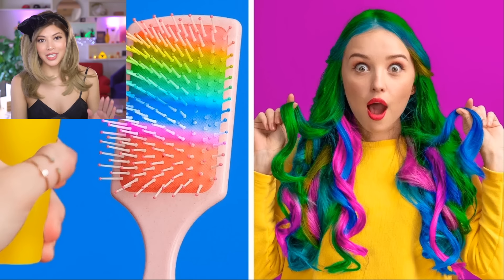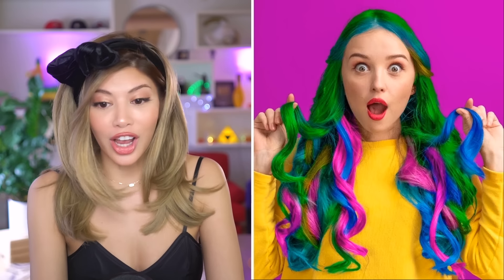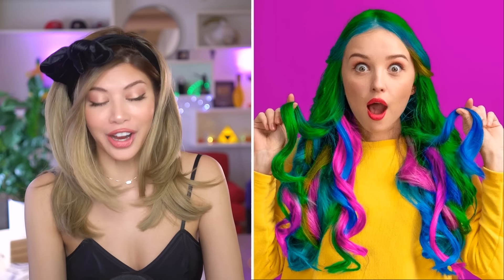Even though this is photoshopped, they do do a hack like it in the video and I'm going to try it. I'm going to try to spray a brush with a bunch of temporary spray, which might be a huge mistake because I just dyed my hair yesterday. And I'm going to try to brush it on and actually end up looking like this. She tries hacks to see if they actually work. I'm not making fun of my friends who use that title, but that's what I'm doing today. So let's start.